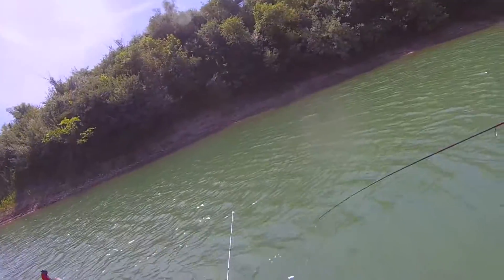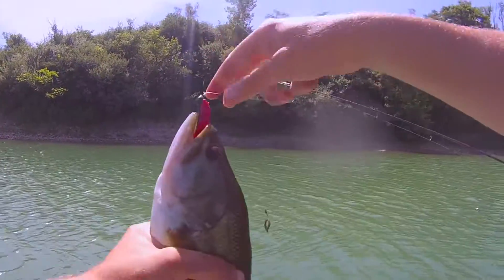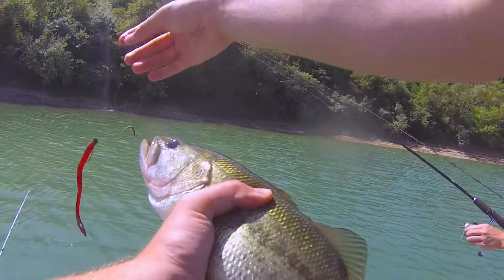Alright guys, so we're heading up this windy bank. All the fish are stacked back here. We've caught four of them so far. Let's see if we can get some more — and we're slaying them.